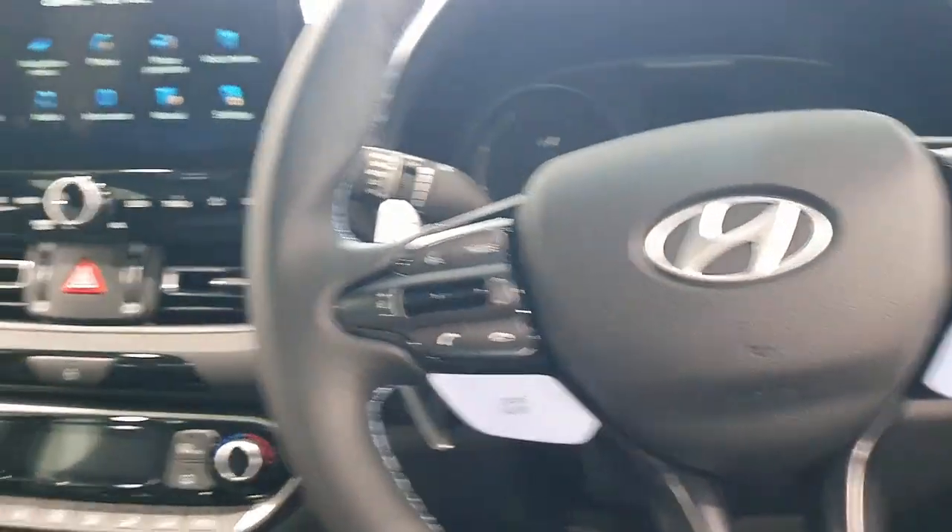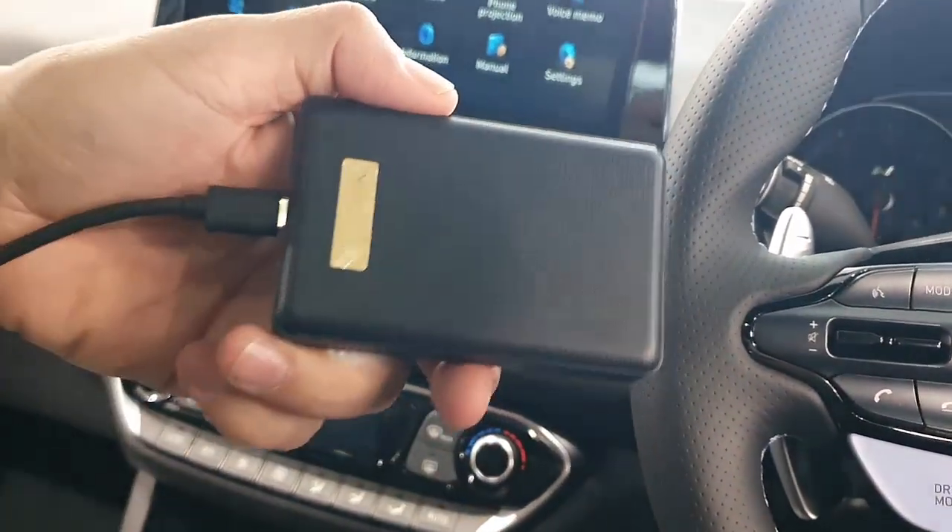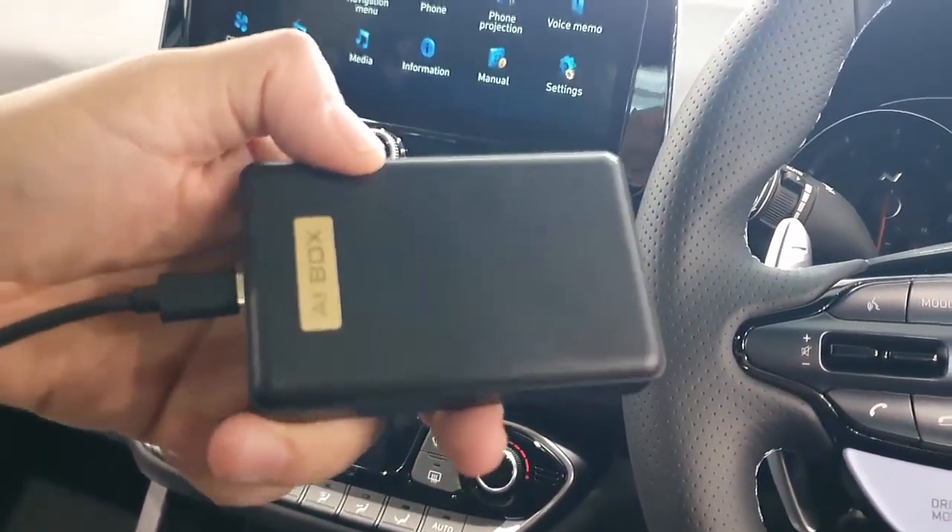This is David from Smartworld. We are in a Hyundai i30N and we are going to show you the fantastic Sim10 box, the aptocard Sim10 box.